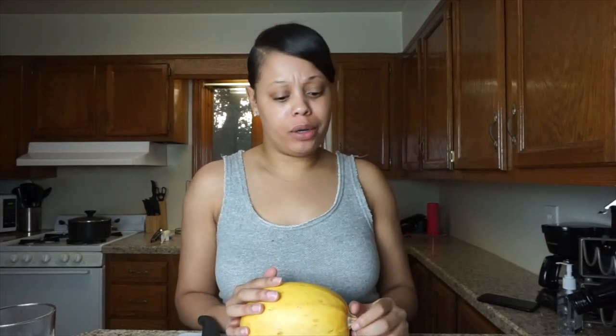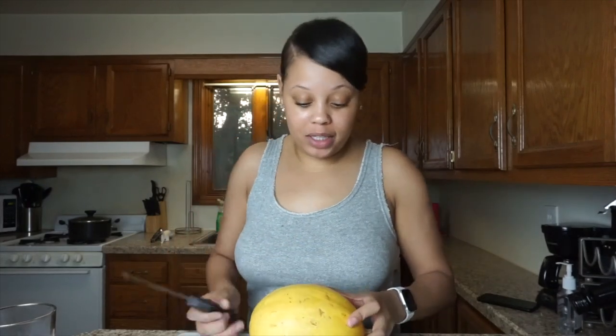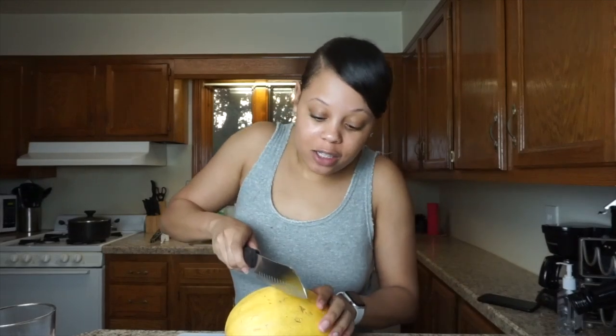I added the broccoli to the alfredo sauce, so now we're going to move on to the spaghetti squash. I watched a video on how to cut a squash because I didn't know how. The guy in the video said normally people cut it one way and use it as a bowl, but to get longer, more spaghetti-like noodles, you should cut it a different way. So I'm going to do as he said and cut it that way.